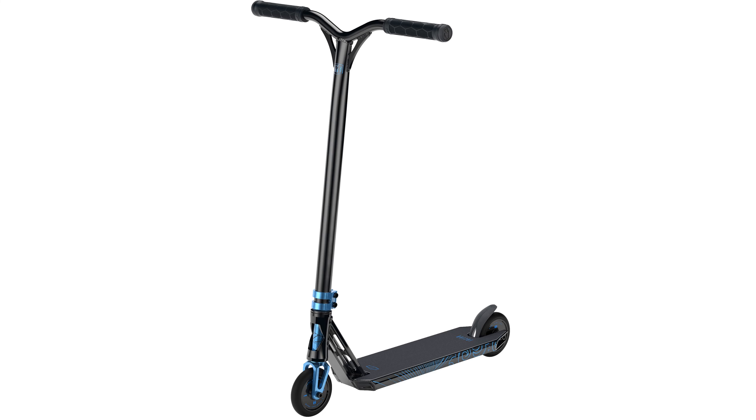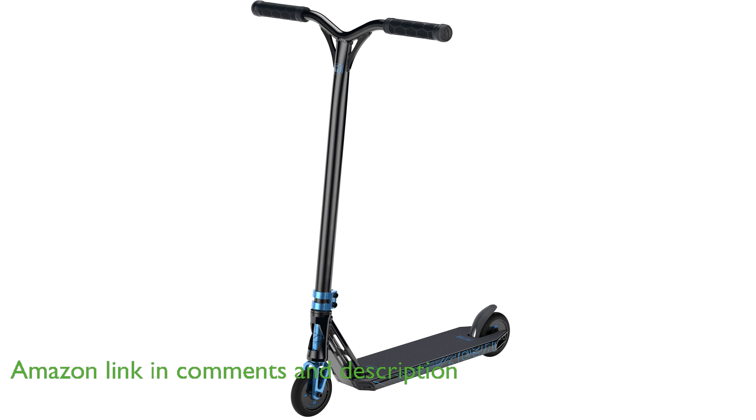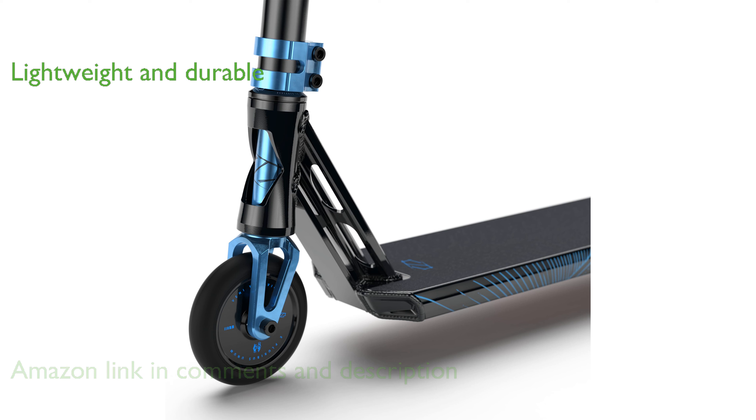The Fusion Z350 Pro scooter is designed for high performance, making it a favorite among both kids and adults who want to ride like professionals. Its lightweight construction and custom-made components, including a wide aluminum deck and hollow core wheels, ensure durability and ease of use.